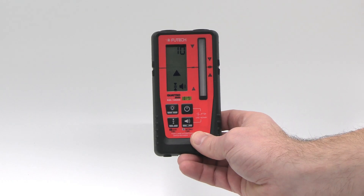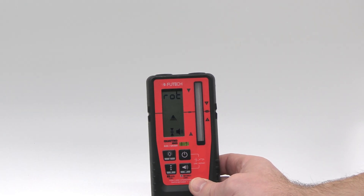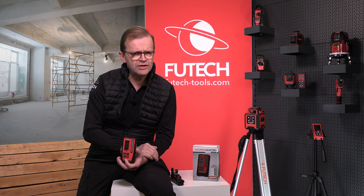The out-of-beam function remembers the position of the laser line above or below the reception field. In case other light sources disturb the Quattro MM, you can lower its sensitivity.